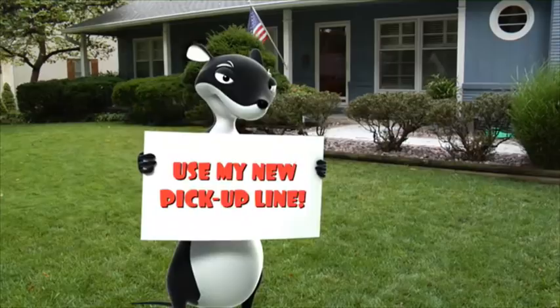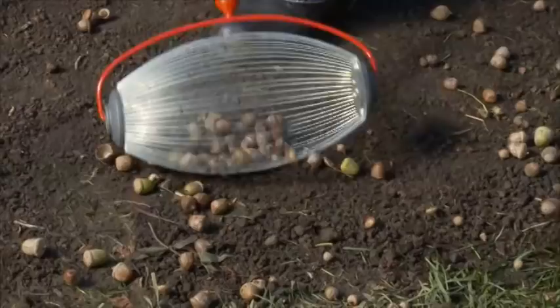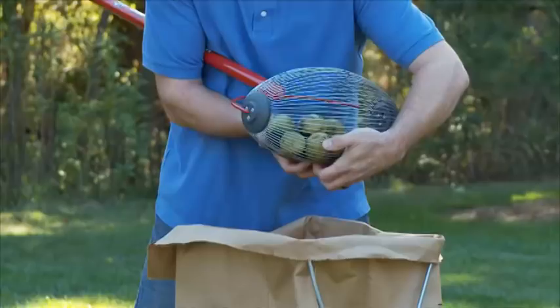Yes, the innovative Garden Weasel Tool family has a product that makes tackling back-breaking projects like this fast and easy. The amazing Weasel Gatherer Pro picks up both small and large nuts without bending over, and even makes disposal simple and easy.